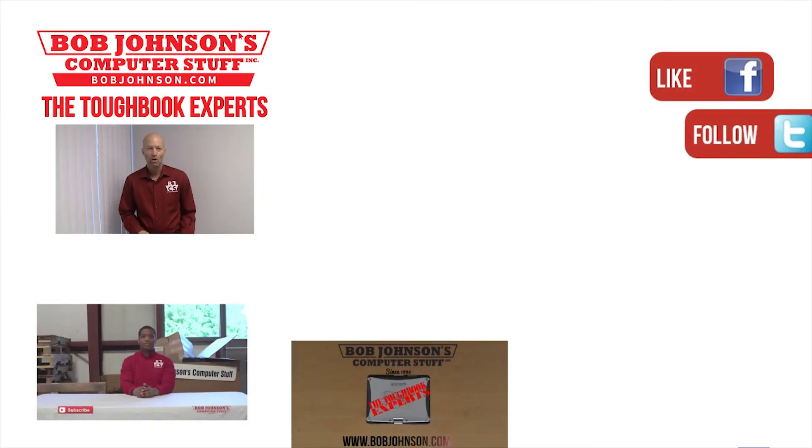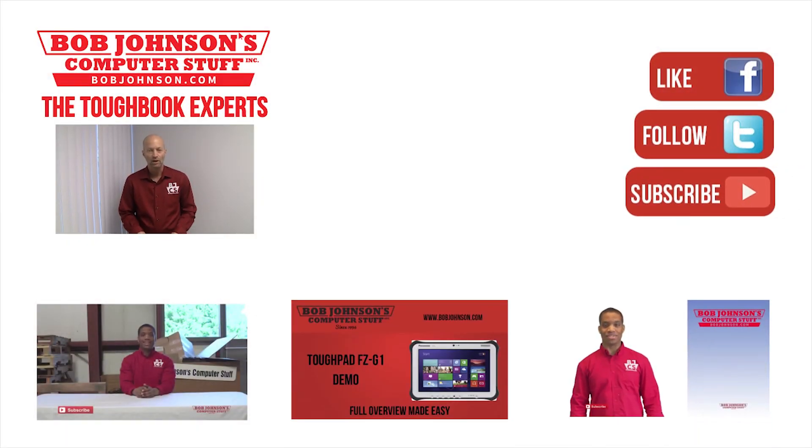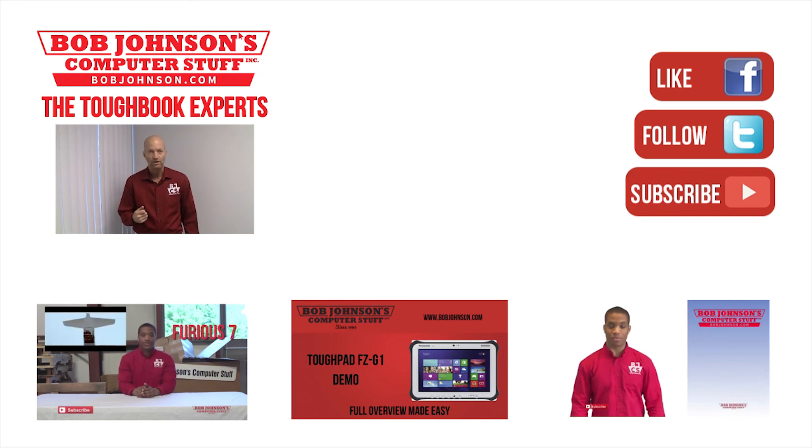Thanks for watching today. For more repair videos, click the link below. And remember, if you have a screwdriver, you can fix a computer.